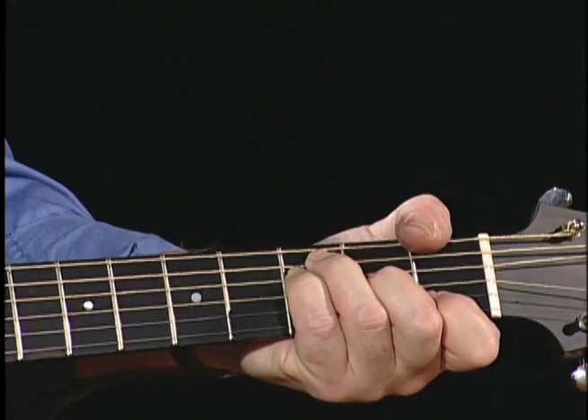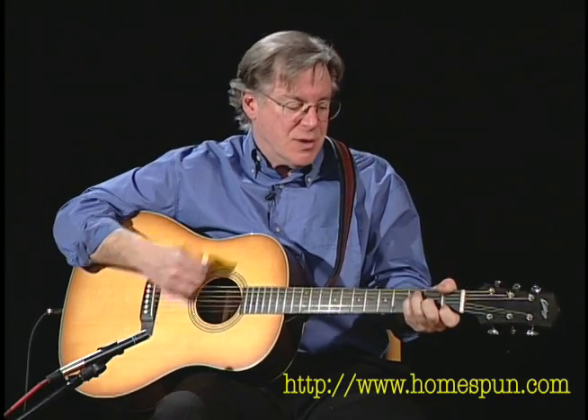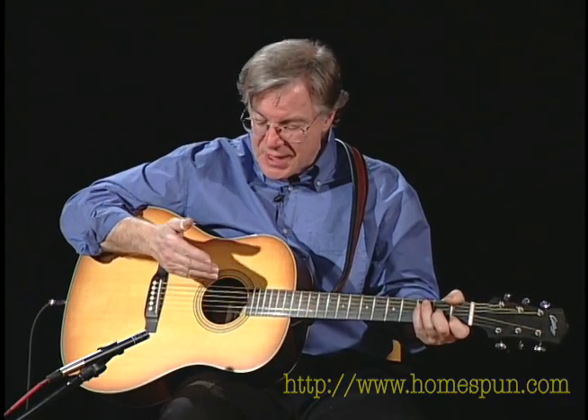I'm holding my F chord wherever possible so that I can continue to use a little bit of a rhythmic feel with whatever fingers I've got left over. But I am using this three-fingers-together technique to get the backbeat.